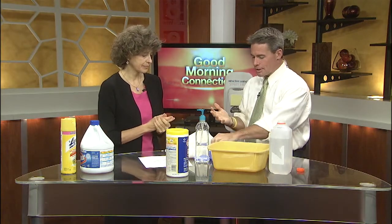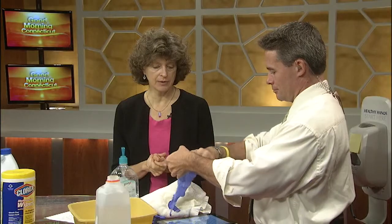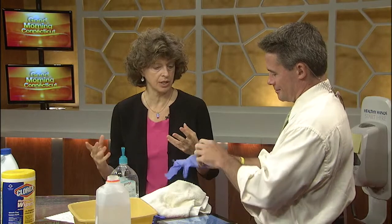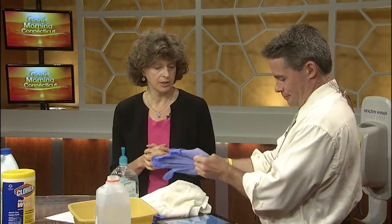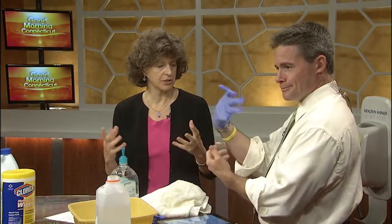Now, rubber gloves — how important are these to use and when should we use them? You really don't need to be using any kind of gloves outside of the healthcare setting unless you're taking care of somebody who's ill or changing wound dressings for somebody else. They're really not necessary from the perspective of protecting yourself from germs.